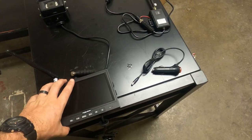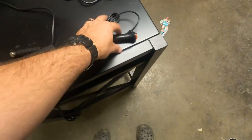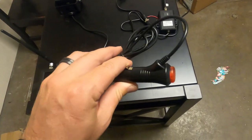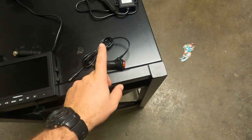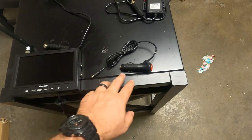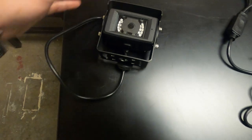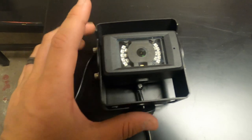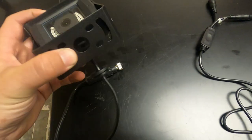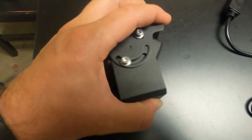Before we go outside and start the install, let's go over what comes in the kit. Of course we have a 7-inch monitor, and the power source which is a 12-volt plug for the monitor. They do have a hardwire install option that comes in the kit, but for this we're going to use the 12-volt plug. You also have the camera itself — 720p with night vision — in a very nice mounting bracket that lets you adjust the angle.